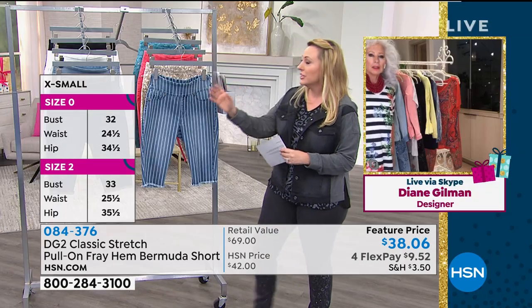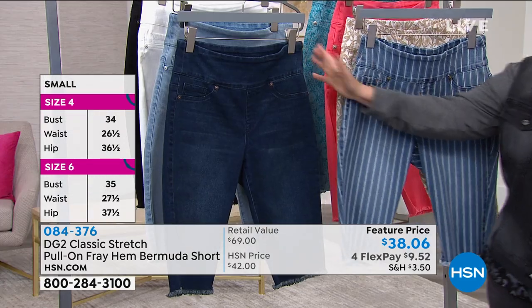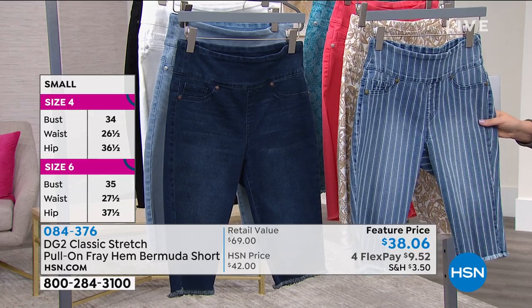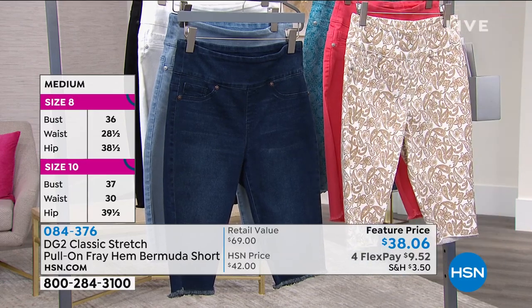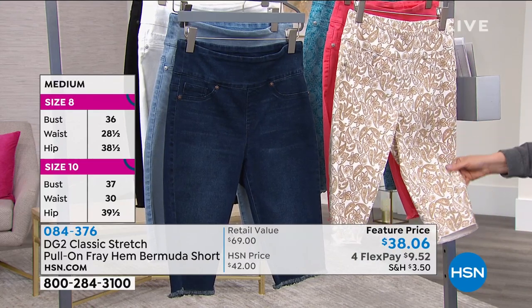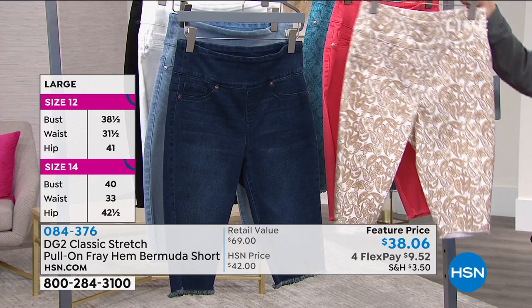So we've got solids: indigo, chambray, white, and black. And then we've got prints, and I'll show you all of them. This is the mid-tone stripe, and oh my goodness, look at this khaki paisley. How cute is that? I love that one.